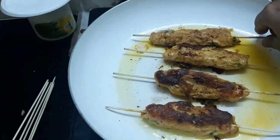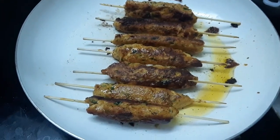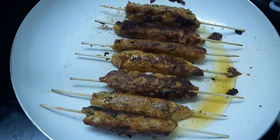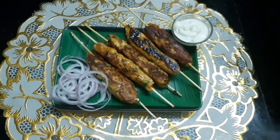Give it a deep fry. Turn with a little oil. We are ready for the serving plate.